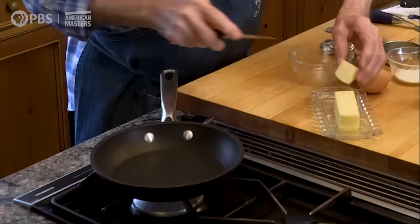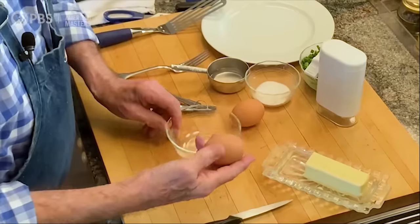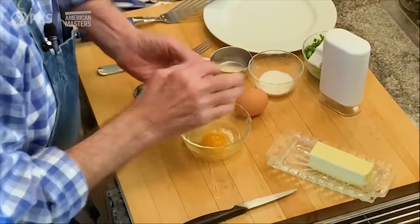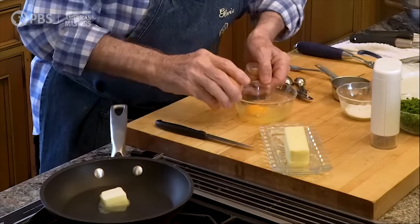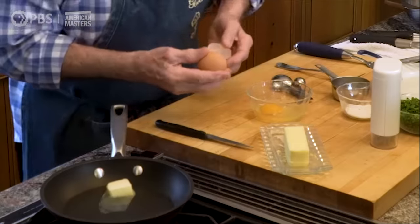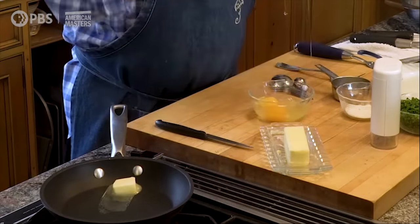A tablespoon of butter in there, two eggs. Always break the egg on something flat like this to open your egg. Otherwise, when you do it on something pointed, it pushes the shell inside, often breaks the yolk and introduces bacteria. So something flat, this way.